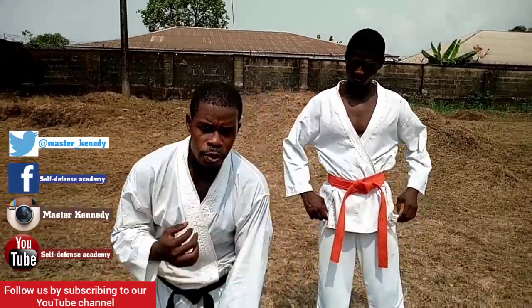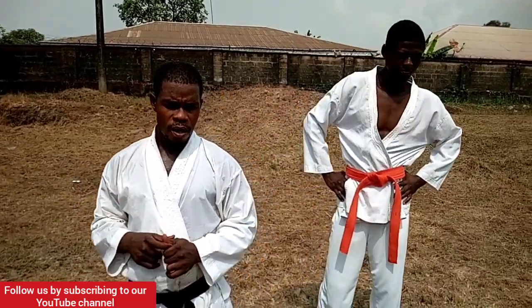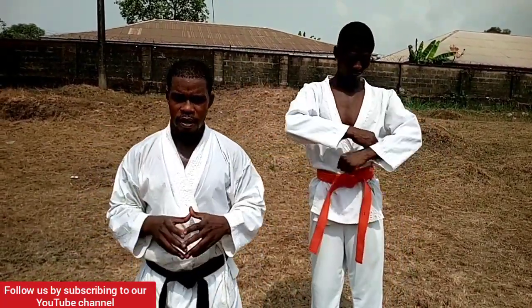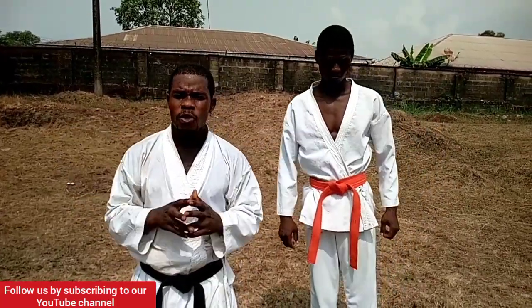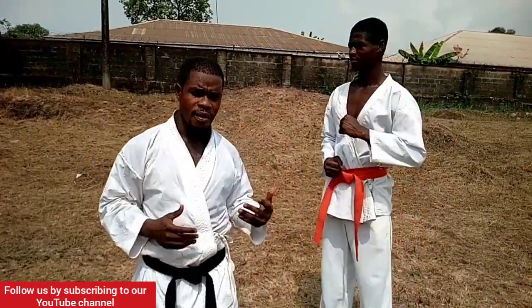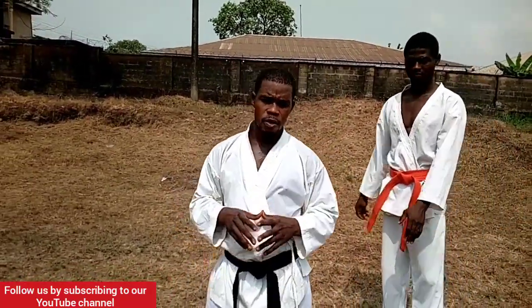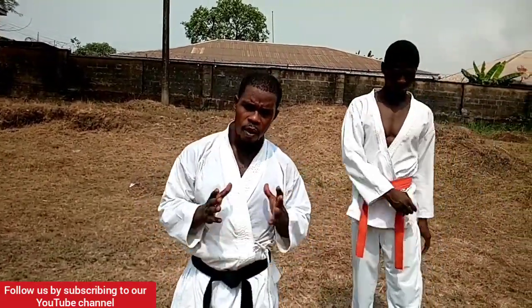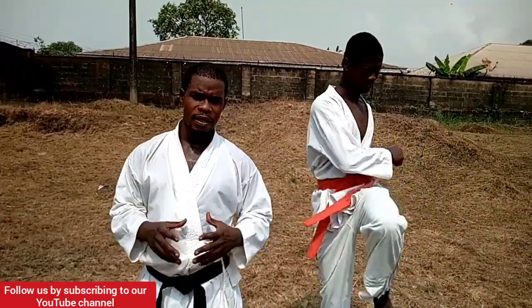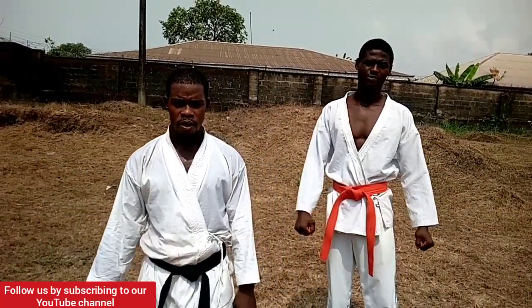Hi there, we are back to give you some exciting moments on how to free yourself from a dangerous grip from the neck that hooks your hand and shoulder at the same time. If you are watching our video for the very first time, please do not hesitate to subscribe, hit the bell, and leave your comment. For our already subscribers, we appreciate you so much, thank you.